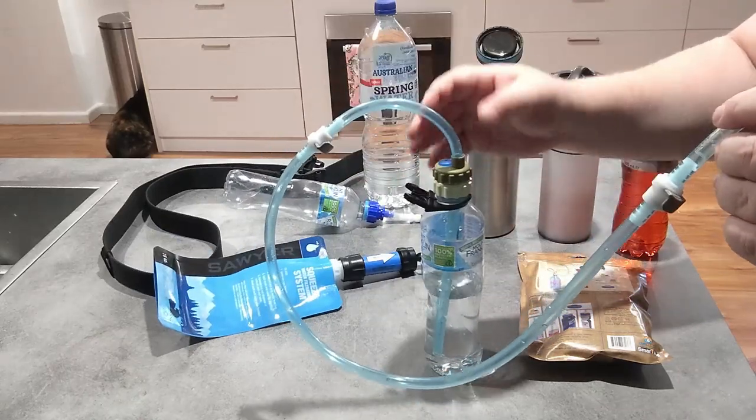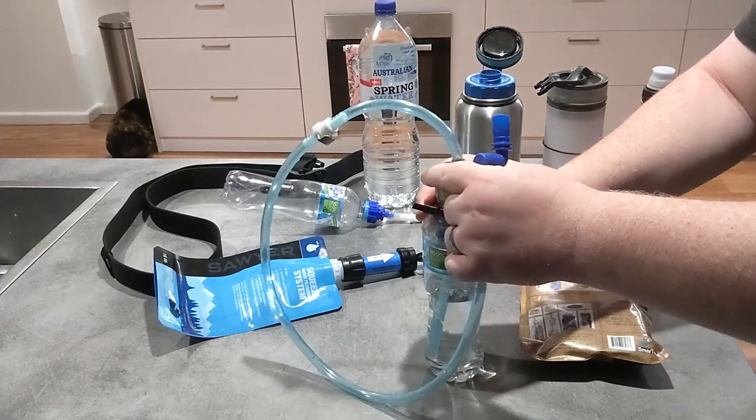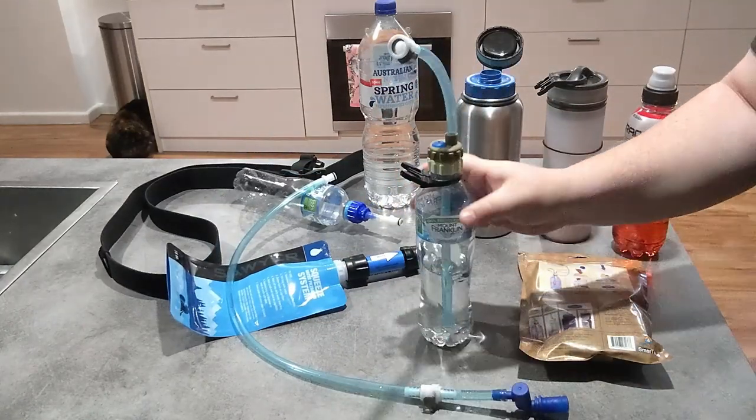It also lets me use a refill bag with the Sawyer straight into the bottle without having to use extra tubing. If I ever need to twist and undo this — I noticed the tubing was twisting — I can undo it from here and take it off nice and easy.